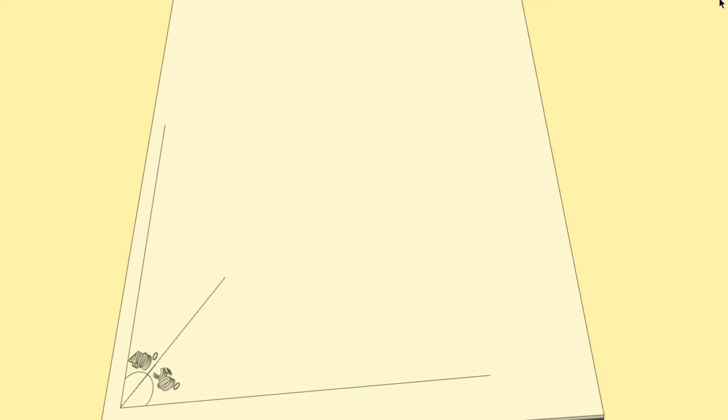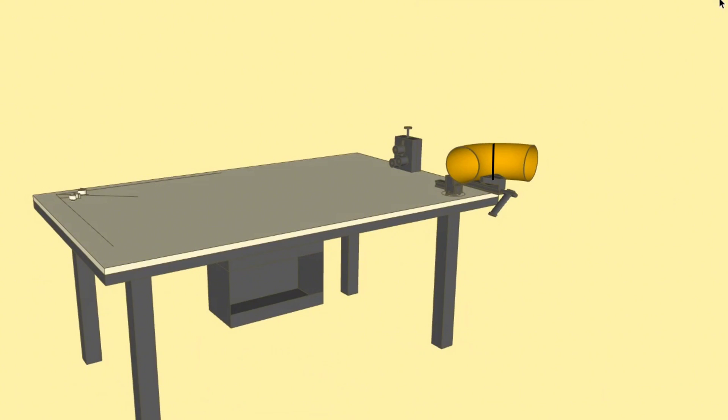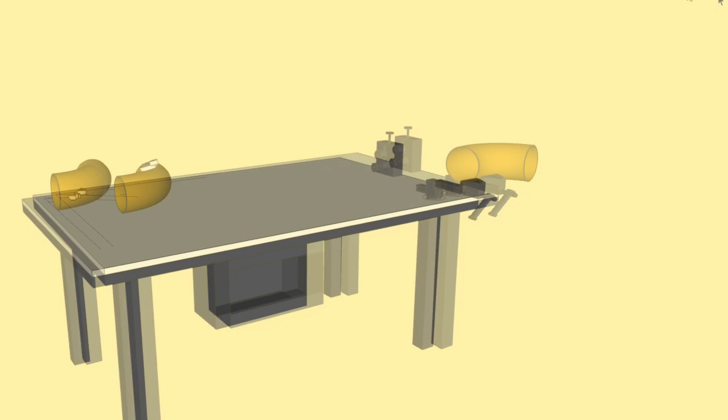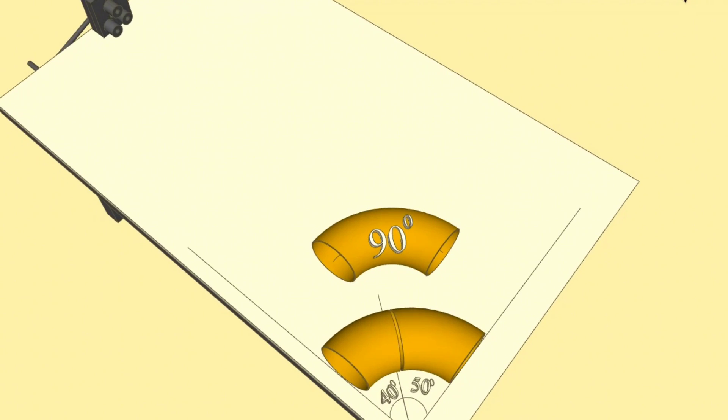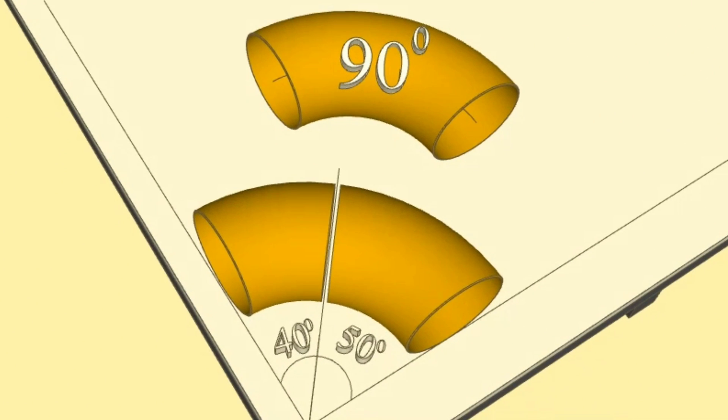Then we sit the 90 degree elbow in the vice on the workbench and cut it along the marked line. At the last step, we put the cut 40 degree and 50 degree elbows on the 40 degree and 50 degree angles we drew on the workbench and check that we cut them correctly. Our 40 degree and 50 degree elbows cut from the 90 degree elbow are ready.